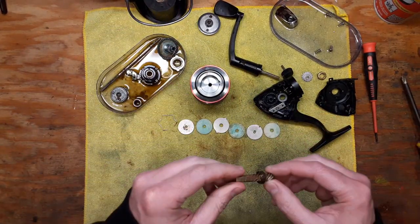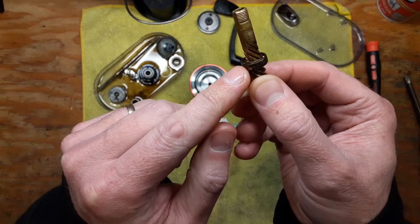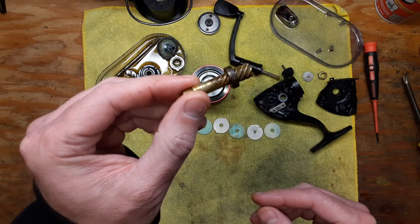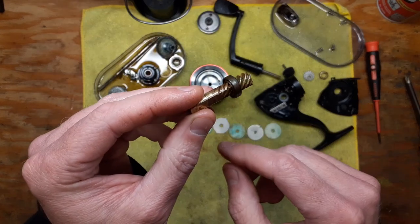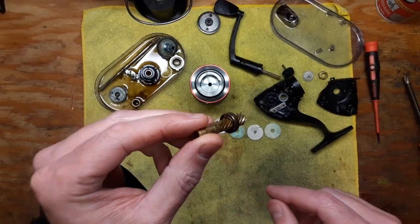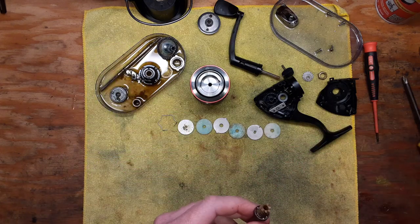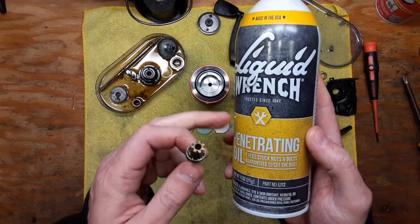The reel has all these rusted parts and a lot of corrosion from salt spray. This bearing here is a victim of a lot of rust damage, so I'm going to tell you what I had to do to get it off. It wasn't easy and it was a time-consuming process.